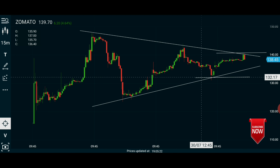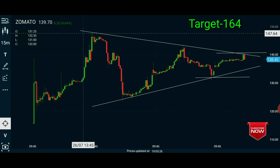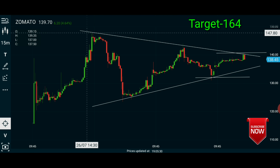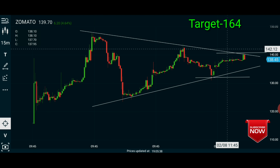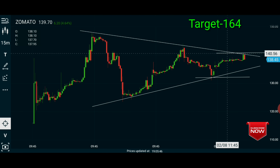What is the target? The first swing is low — that is 1.47 minus 1.24, which is 23 points. So 1.41 plus 23 points gives us a target of 1.64.